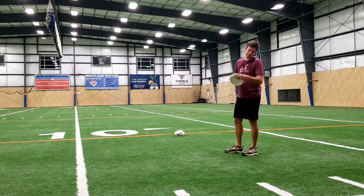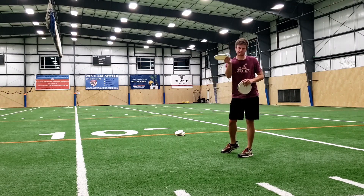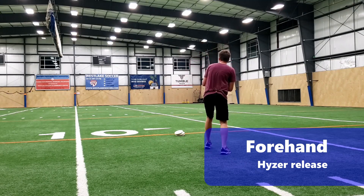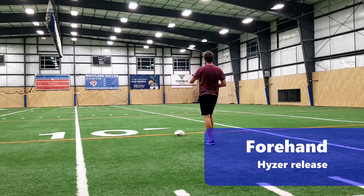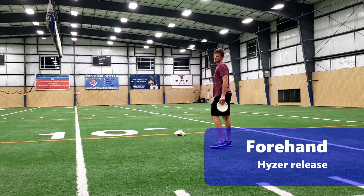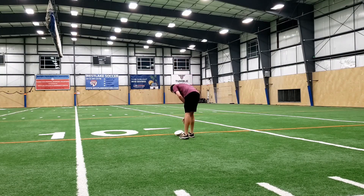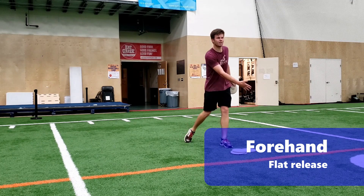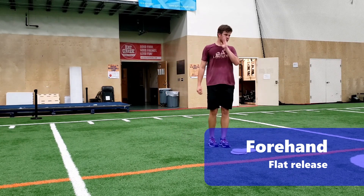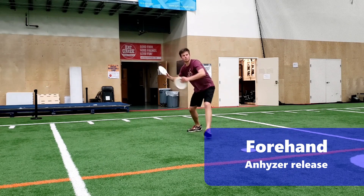Now, seeing as I only brought my putting putters in with me, bear with me on some of these releases on the flick shots, alright? Come on, guys. Start with some hyzer, throw some flat shots, throw some anhyzer — at least on the release, the flight. We'll see what happens. That was supposed to be hyzer. We'll see what happens. They're looking like — oof. That's good.